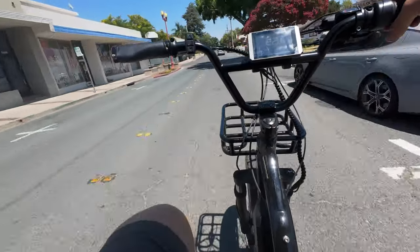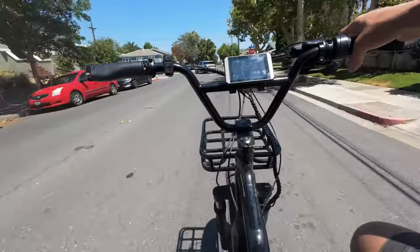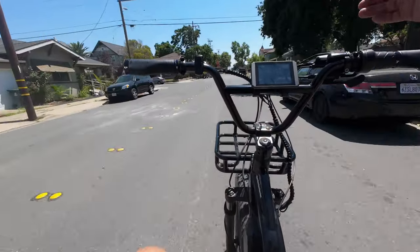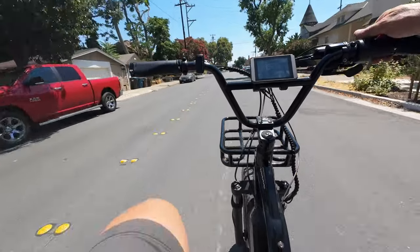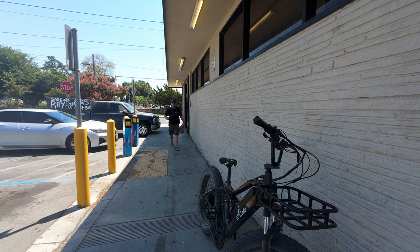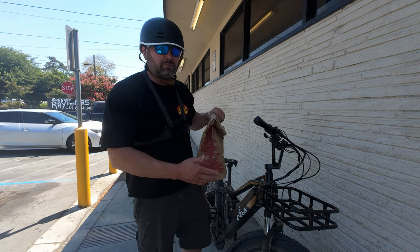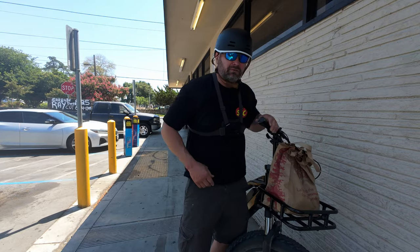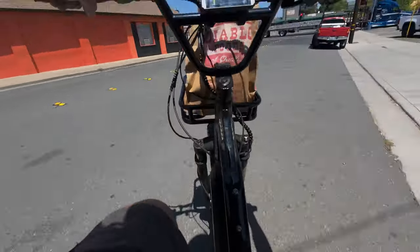Alright guys, we're on our way to pick up our second order. It's from none other than the Dollar General, so this one should be fairly easy as well. We got our first grocery order from the Dollar General. This one's going to put this bike to a little bit more of a test because it's heavier — there's some cans in there and whatnot. I'm going to go ahead and place this right in our handy dandy front basket and let's get delivering.